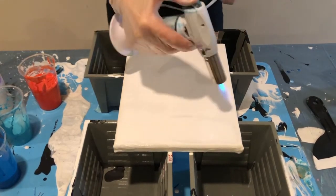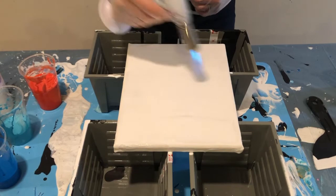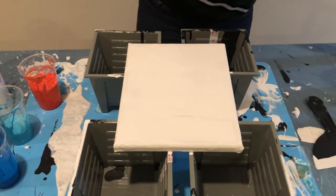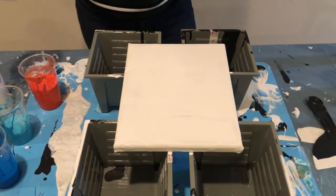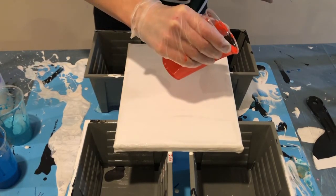All right, just torch this a little bit, get any bubbles off of it. I can see a few. All right, let's see. Let's do a little.